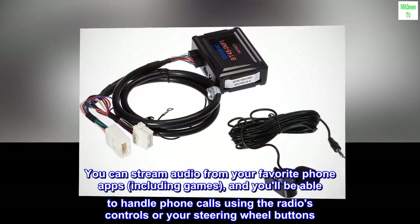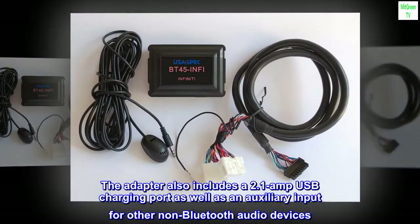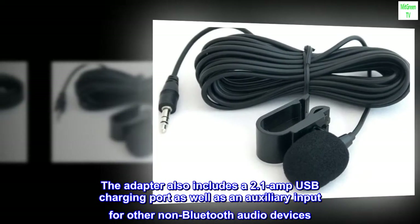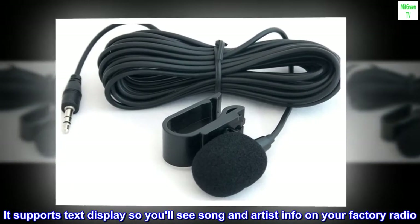You'll be able to handle phone calls using the radio's controls or your steering wheel buttons. The adapter also includes a 2.1-amp USB charging port, as well as an auxiliary input for other non-Bluetooth audio devices. It supports text display, so you'll see song and artist info on your factory radio.